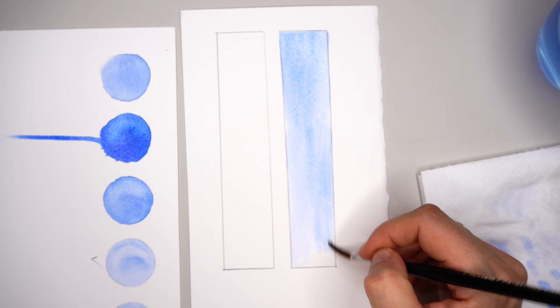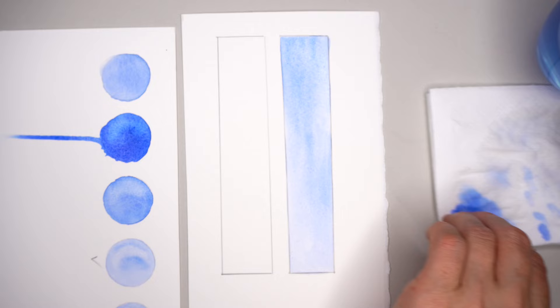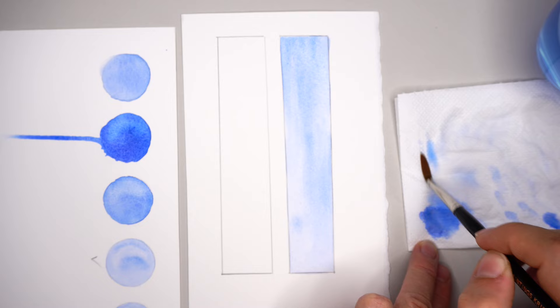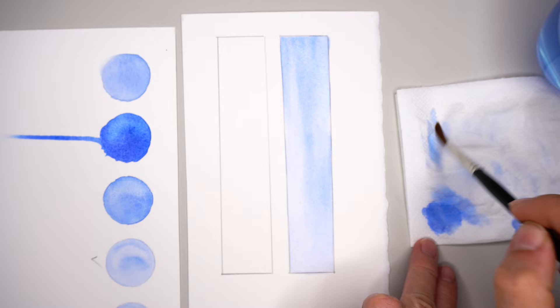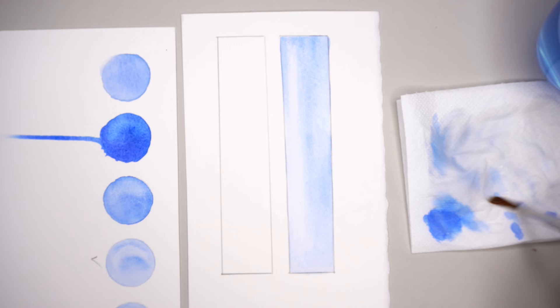Watercolors are moving very nicely and smoothly. I'm not pushing or rubbing the paper too hard, and it covers the surface quickly because the surface underneath is wet. I can also easily lift out pigment from the left side — almost all my paintings have a lighter area on the left — and I can easily reserve that space for the light.